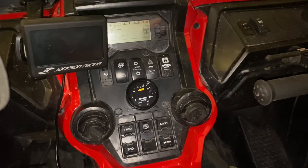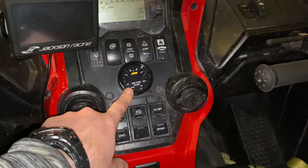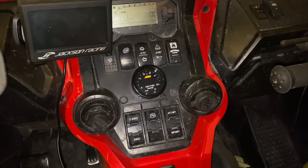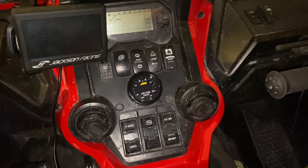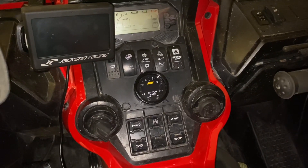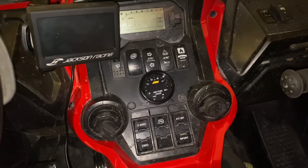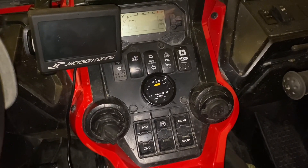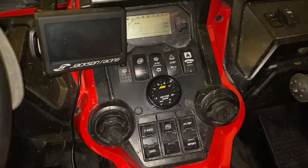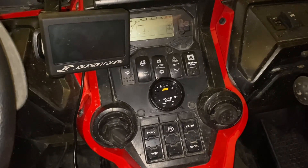Hey everyone, Russell here again. Today I installed the AEM AFR gauge, or air fuel ratio gauge, and I'll show you how to do that. It's not something you really need to do — it's not necessary especially if you're just running your Talon factory without the turbo kit, and it's not even necessary if you do have the turbo kit.